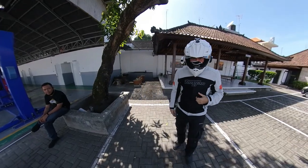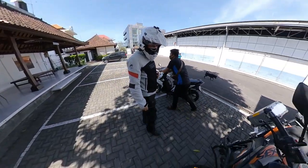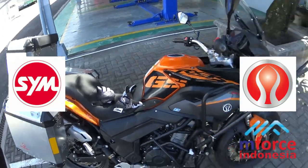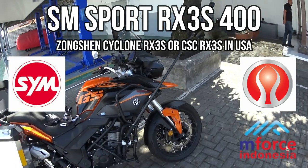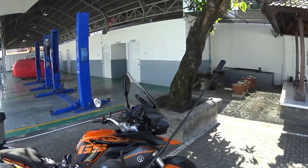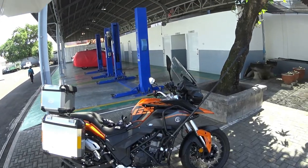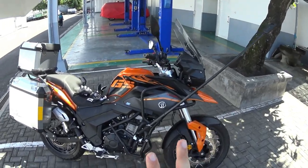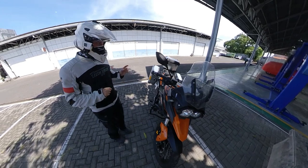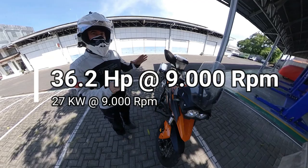What's up guys, Boulé Doyanmoto. Today we have the privilege to try a newcomer, a new bike. It's distributed in Indonesia by SYM, by SM Sport. So this bike is an adventure bike, a two-cylinder bike. The horsepower that this bike develops is 36.3 horsepower, so 36 to 37 horsepower.